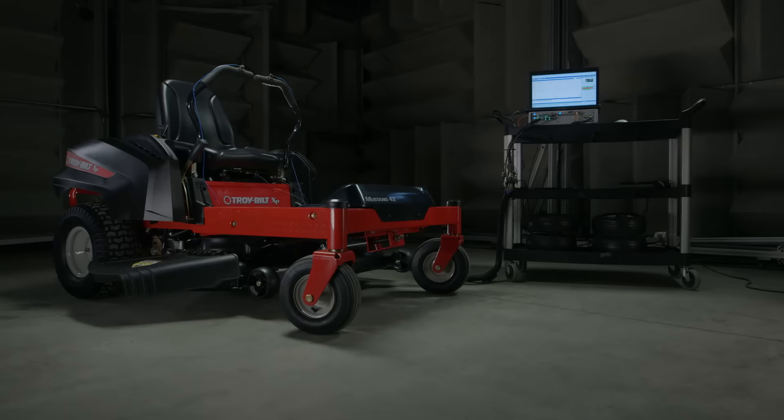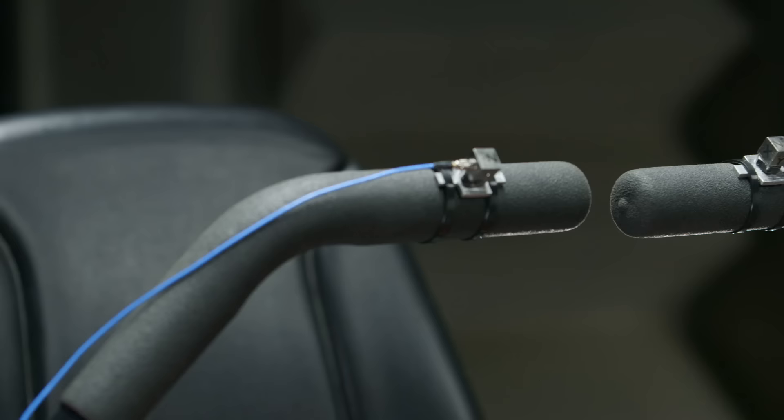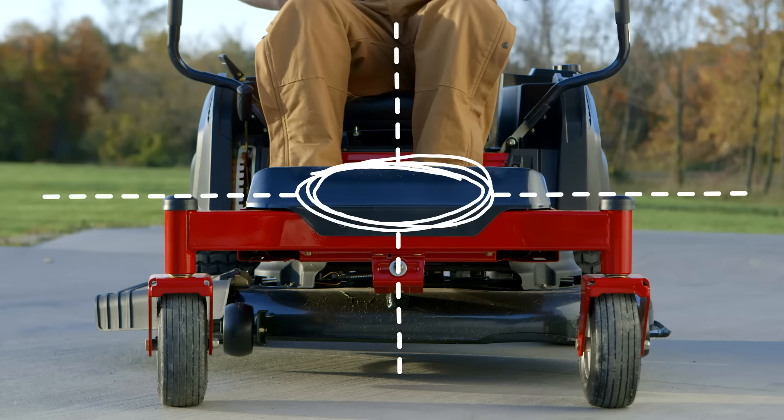We go through painstaking measures to make sure the ride is as comfortable as possible, including a host of vibration and sound tests, like placing accelerometers all over the mower to measure and reduce vibration in the lap bars, seat, and foot panels. And you can be sure of a balanced ride due to the mower's low center of gravity, which helps give a more stable and sure-footed feel.